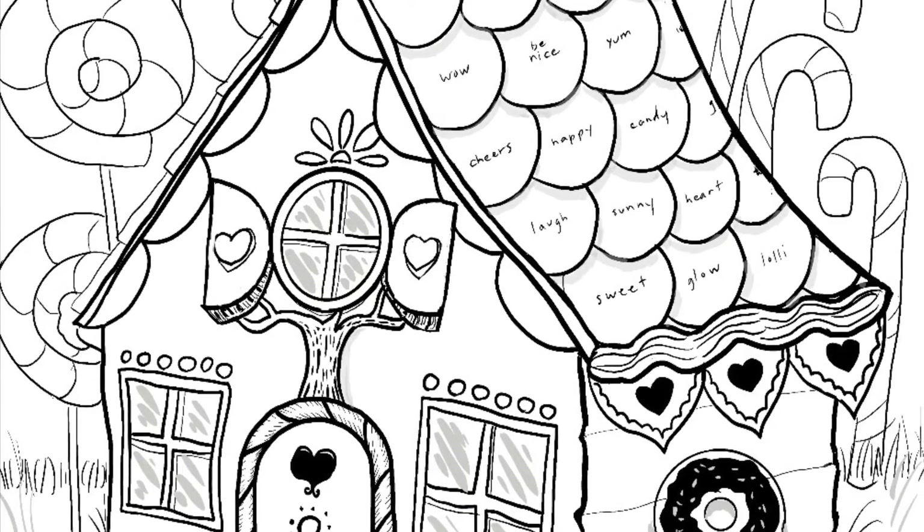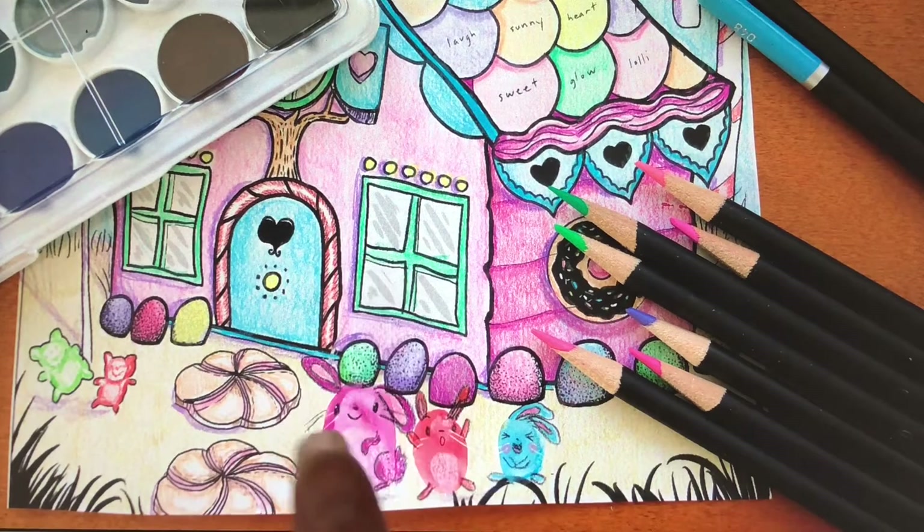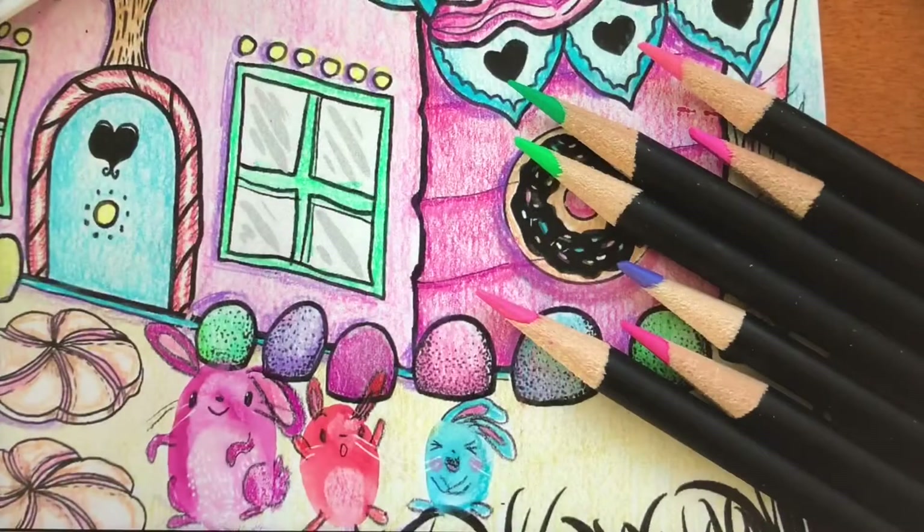See this picture? It's one of the scenes in the book. All you have to do is dip your finger in some paint, press it on the picture, and when it's dry paint a face on your new Thumpkin creation. Aren't they cute?